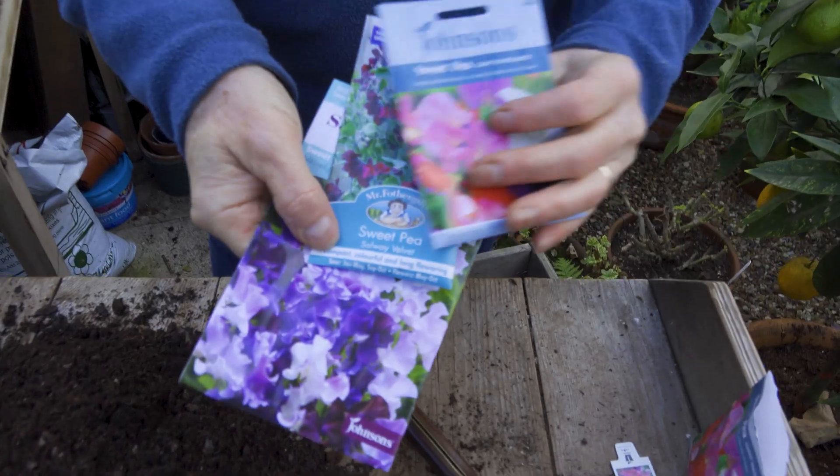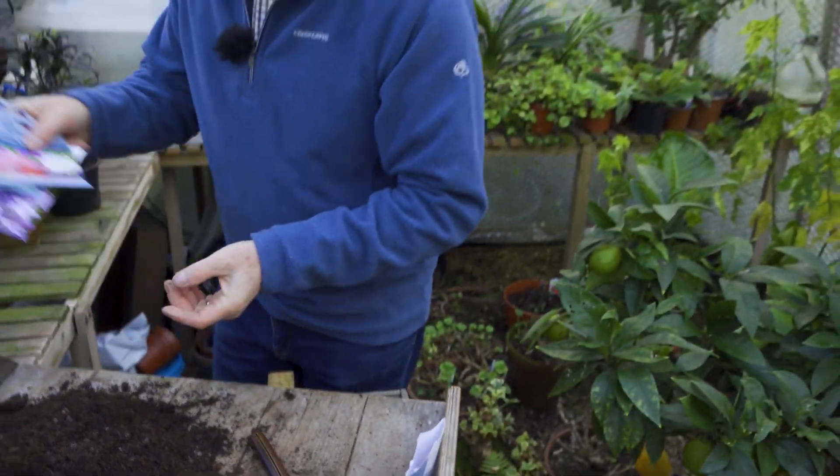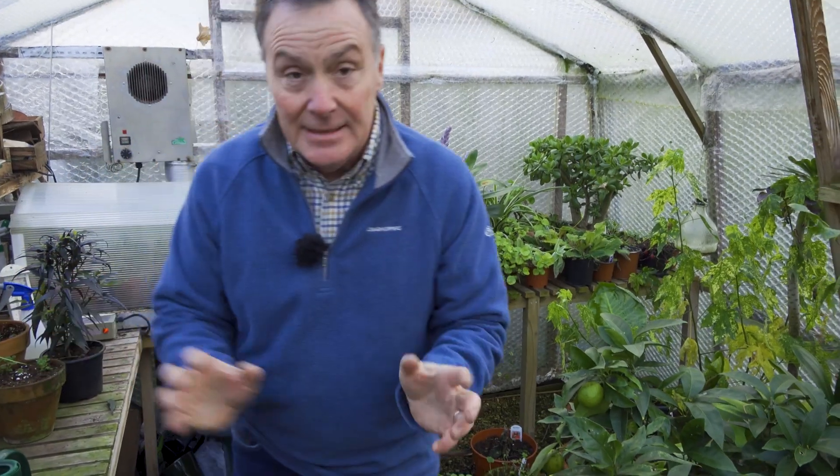You can sow them in the autumn if you want to, and that's when lots of people do — it's a very traditional time — but you don't have to do it then. If you haven't done it, don't worry, there's still bags and bags of time to do it. There are lots of lovely different varieties out there: single colours, mixed colours, scented — all sorts of things. So get yourself a packet of seed and get sowing.